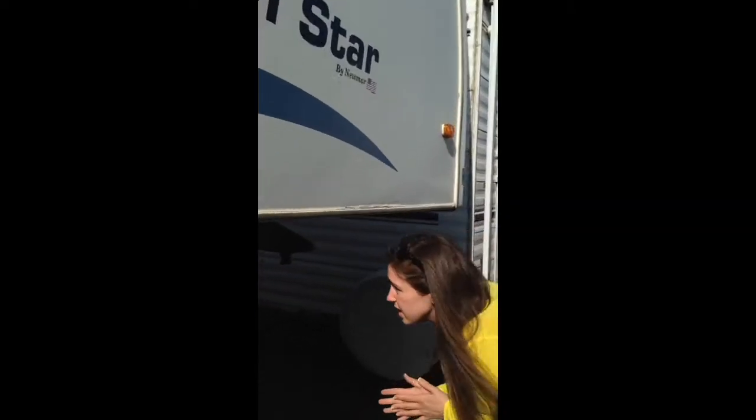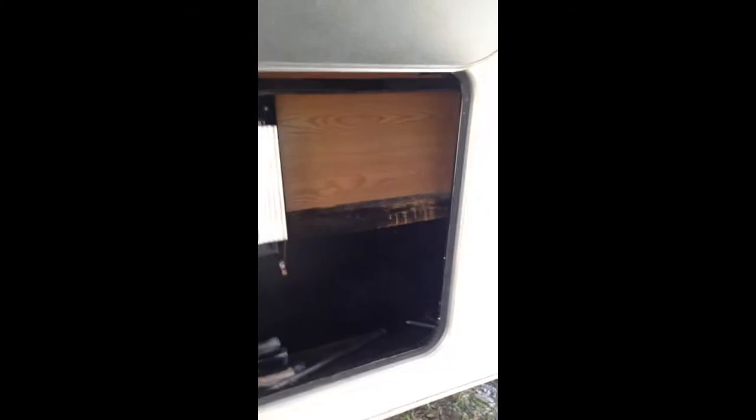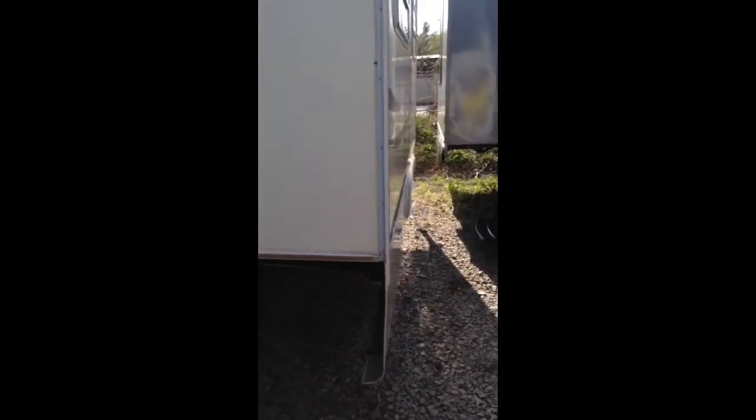Moving around underneath, there is a level you can see right above here. And this is kind of the spot where your battery is going to be — there is a battery, I'm sure it's dead, but that's where your area will be. This is your pickup for your truck. And then moving around, you can see this is the slide-out all the way out.